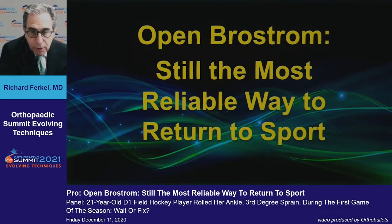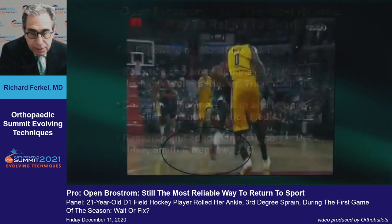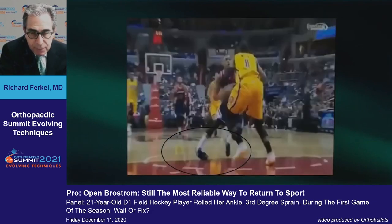We're going to start again with the open Brostrom procedure — the best way to get back to sport. These are my relationships. We're all familiar with this type of injury; we see it in professional, college, and everyday athletes.